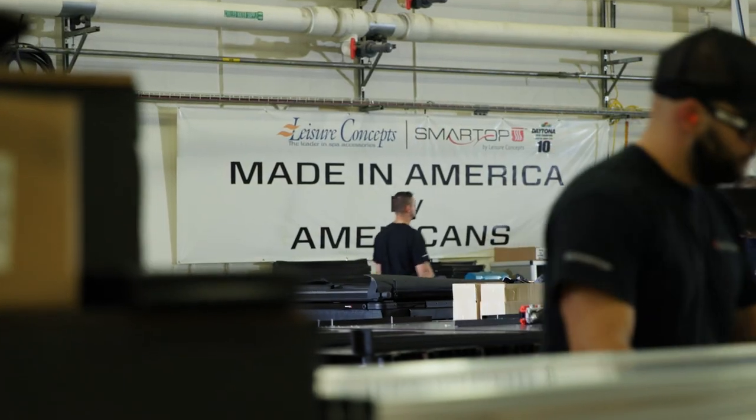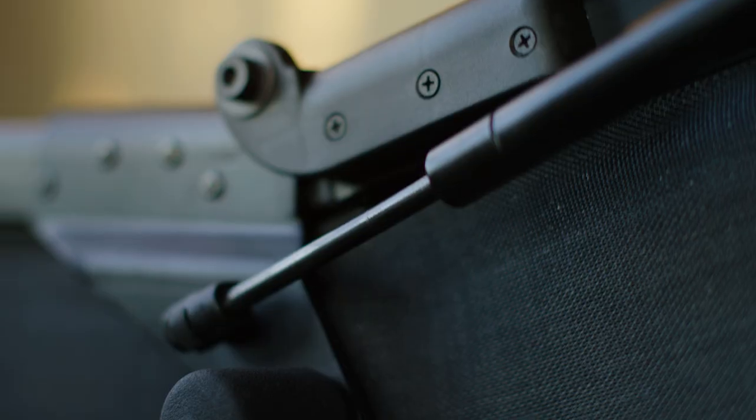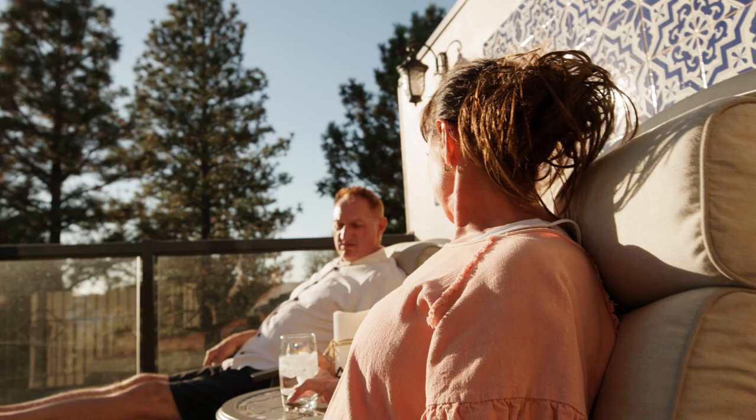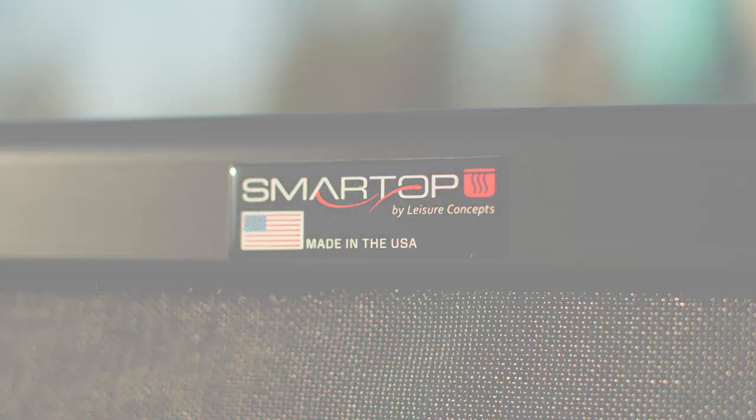Everybody who gets a hot tub — because they know we're the hot tub family — always asks me what brand of cover they should get. I recommend Smart Top to all my friends; it's the only one I ever recommend. I'd recommend it to anybody. It's just the easiest and most efficient way to protect your hot tub. Just an awesome product — I'm very impressed.